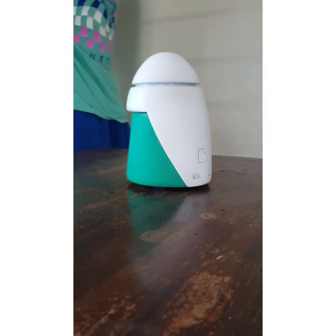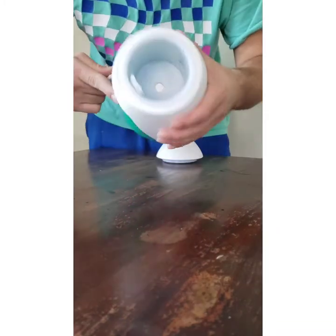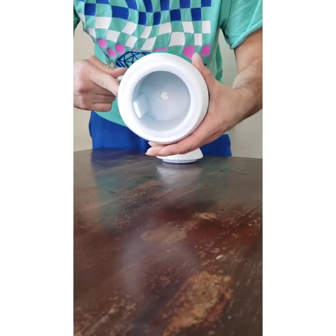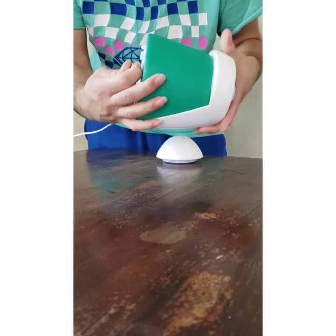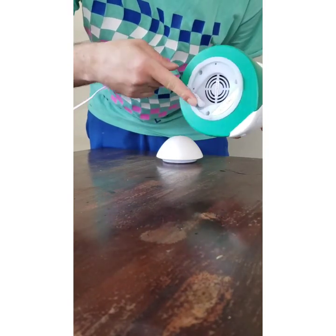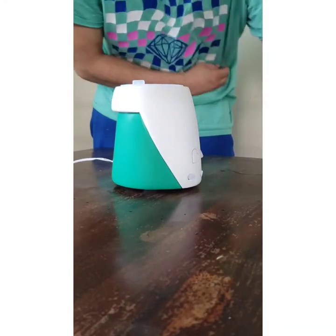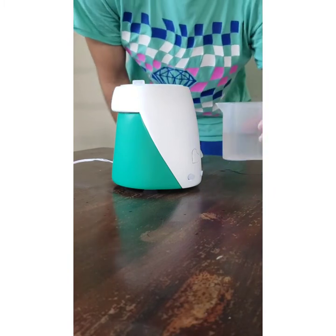First, I'm going to plug it in. This is the inside where the water goes. Now I just plug it in right here. Now it's good to go. I'm going to fill it with some water now.